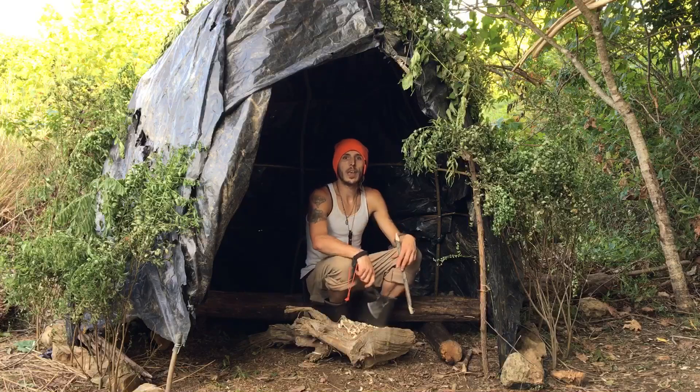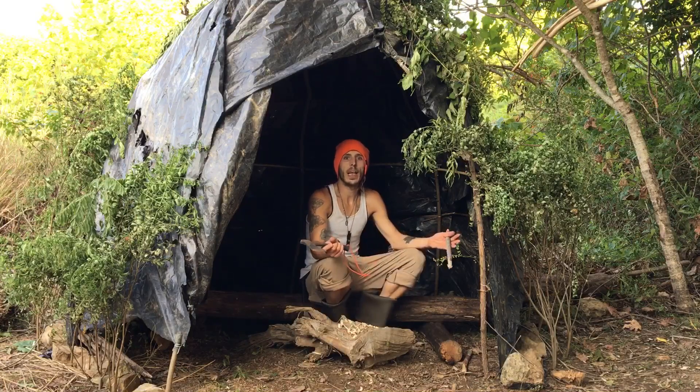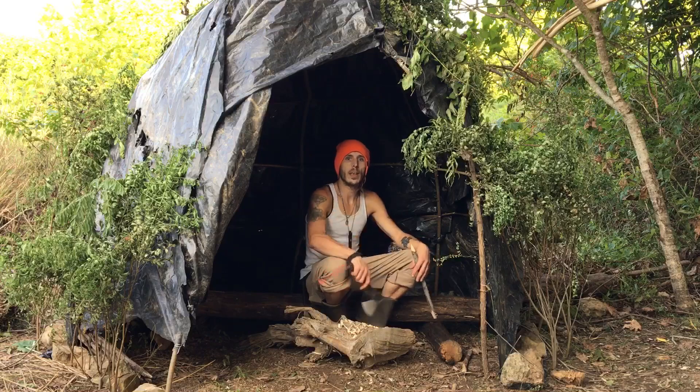Well everyone, that's going to do it for today's video. I came down to the lakeside camp and built a shelter. So until the next one, good night, God bless, take care everyone.